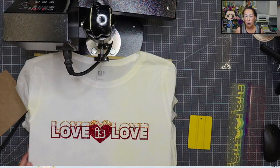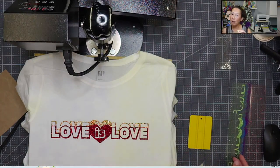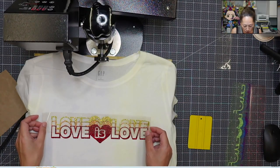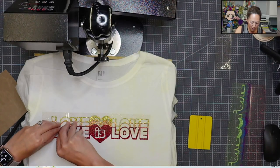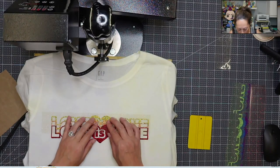So just like how we let things cure with regular adhesive vinyl, you want the same thing with your HTV. Apparently — and I didn't know this — it shouldn't go in the wash right away. Seems obvious maybe, but that's a new best practice that we are implementing.